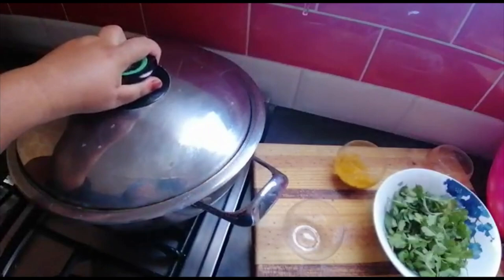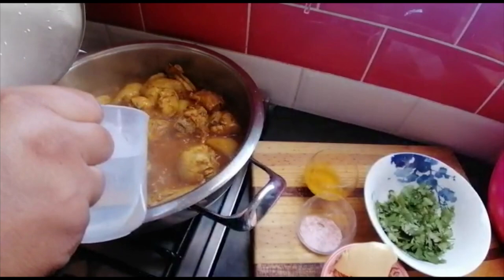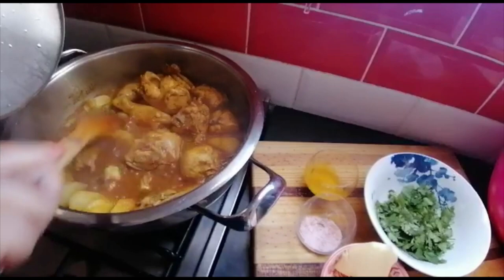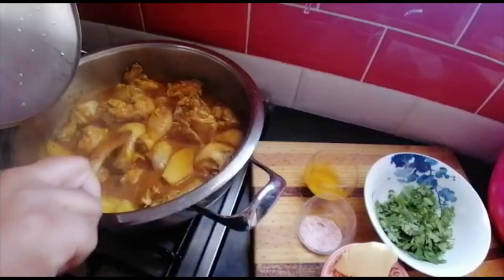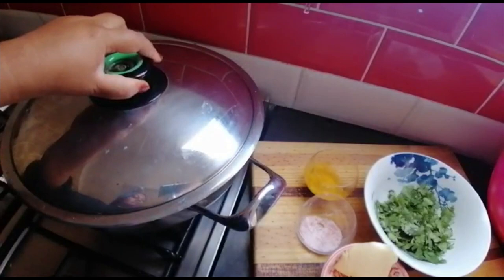I'm just coming to check if it needs any more water — I'll just add another dash. The basmati rice I'm using takes very quick to get soft, so I'm gonna cook the chicken and potato just about halfway done.